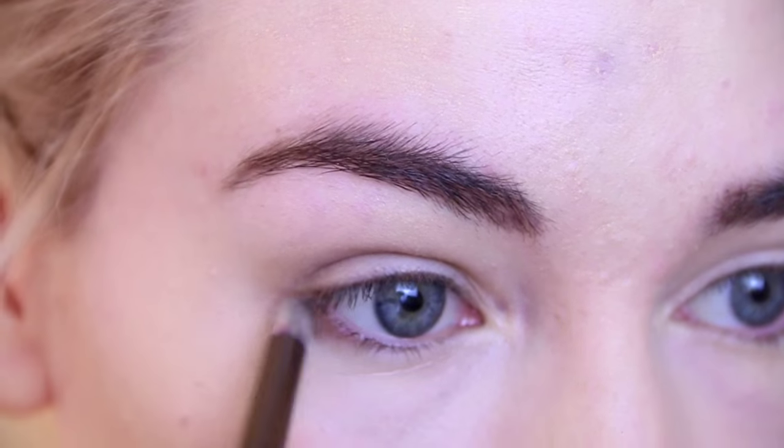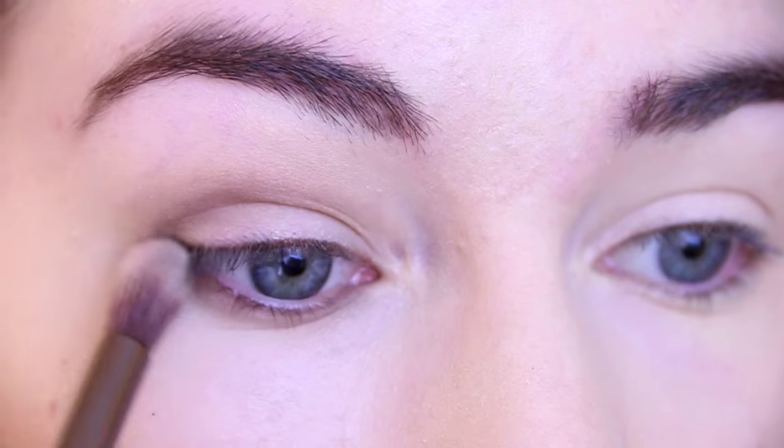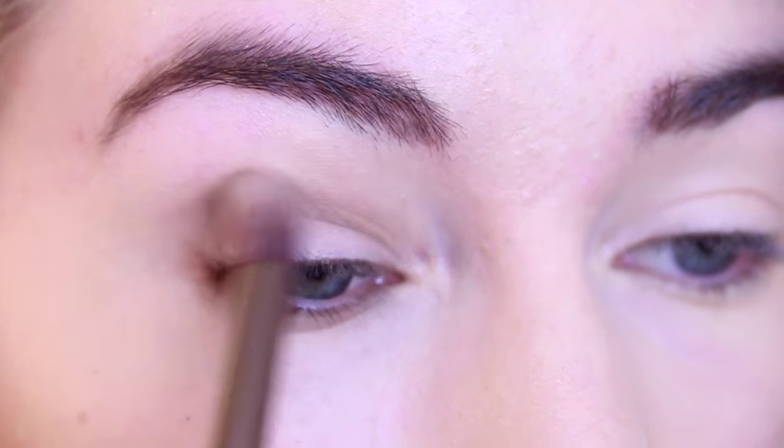I'm also going to take that on a thin brush and run that underneath my lower lash line, making sure it's blended outwards with the top crease.